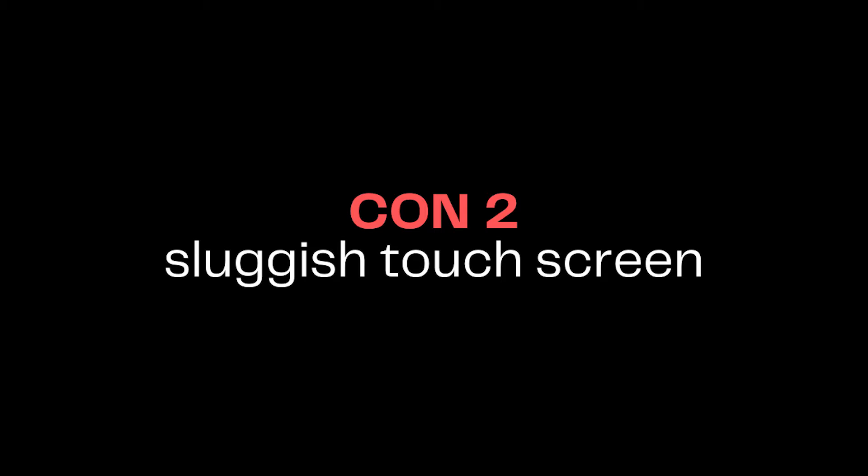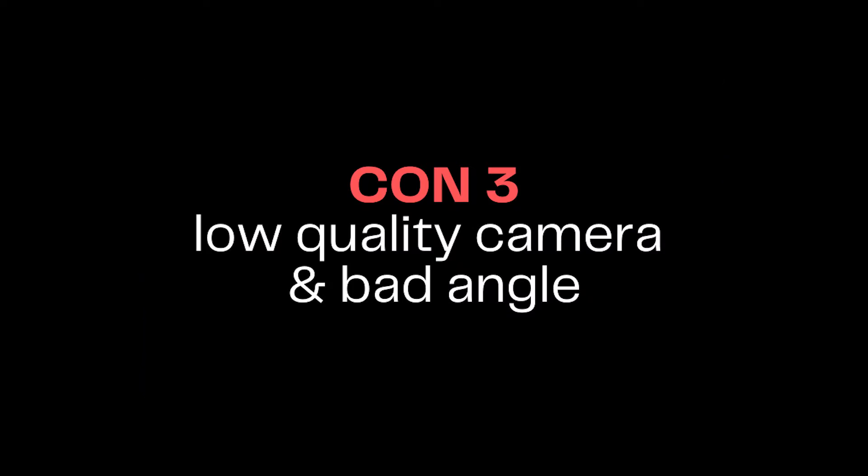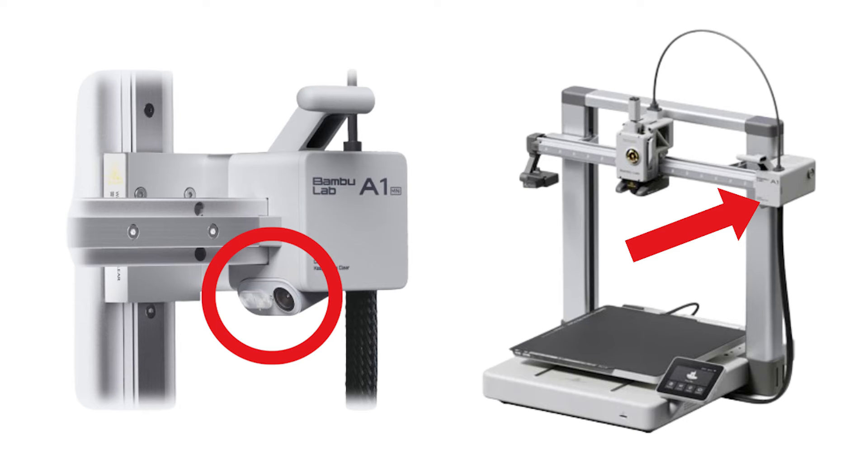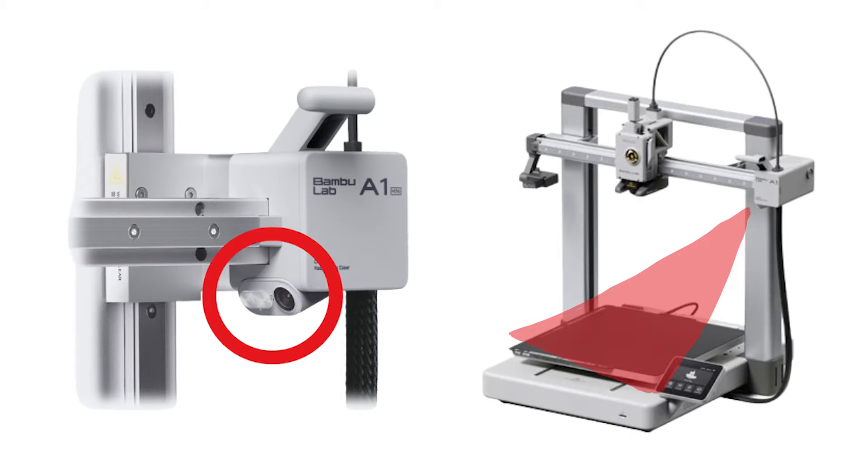The capacitive touchscreen is a bit sluggish, although it is in full color. The monitoring camera on the system has a low frame rate, sitting at up to 1080p, but the location doesn't even give you a full view of the build plate, which is kind of frustrating, especially if you're trying to monitor a large print.